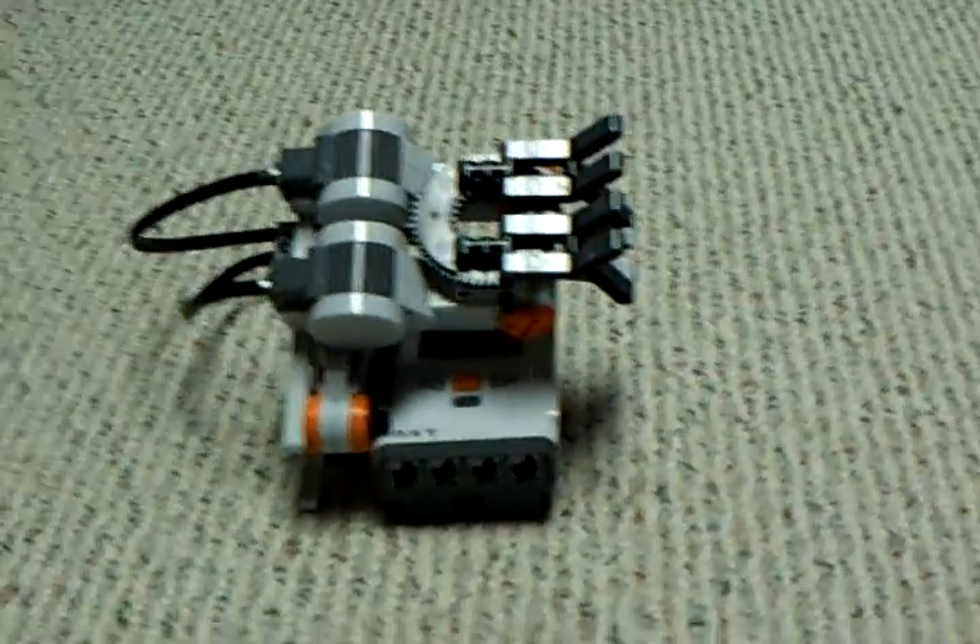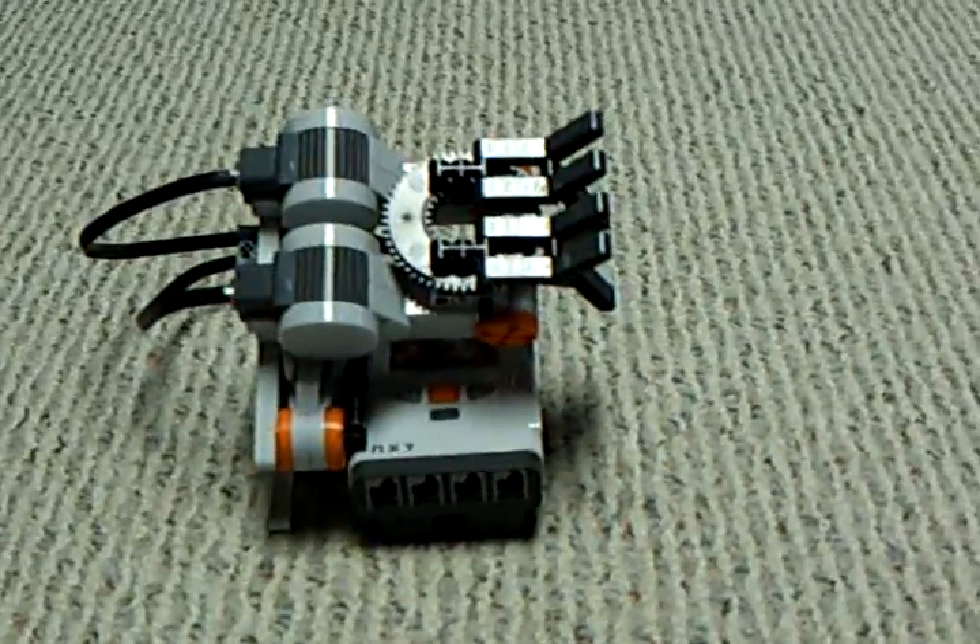It's really fun to play with, and it was definitely fun to build. Thanks for watching this video.